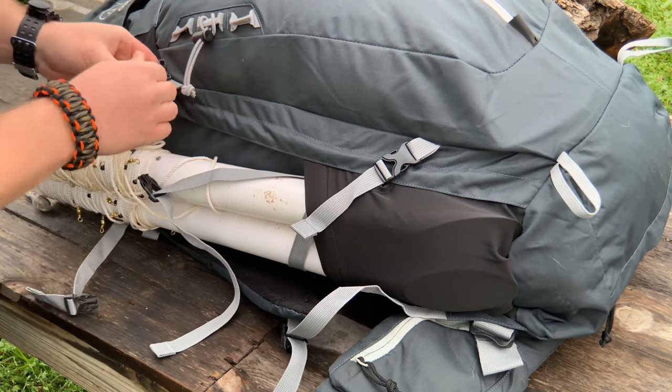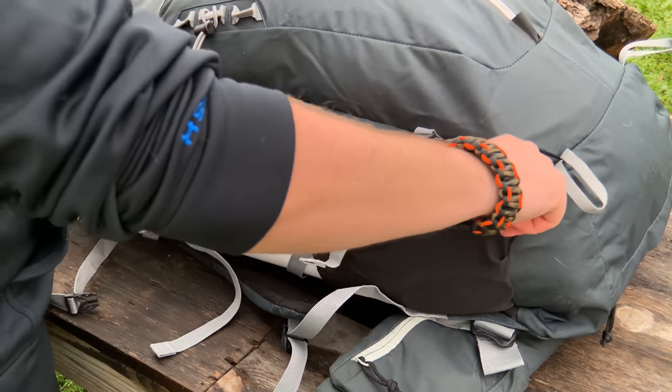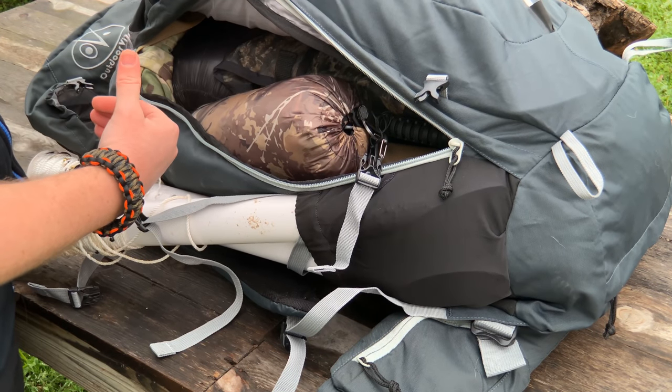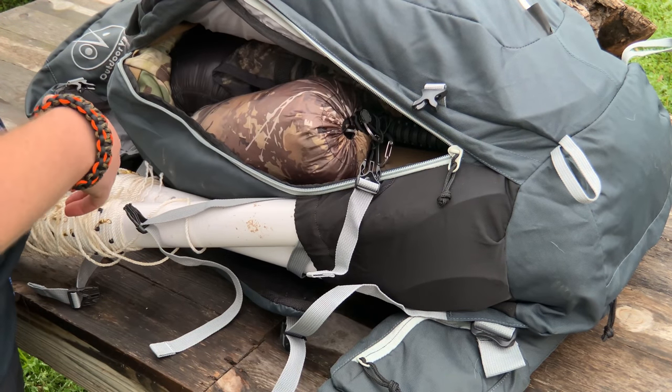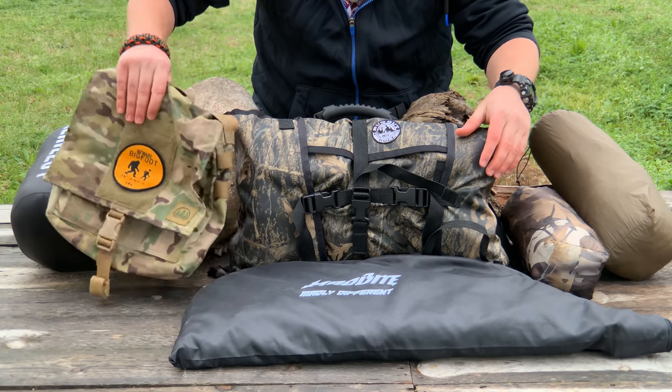This backpack is a top loader but it has ample storage. It's got a zipper that runs the full length so you can access your stuff from inside — if you don't want to top load, you don't have to. We're gonna dump all the contents and show you what we've got.